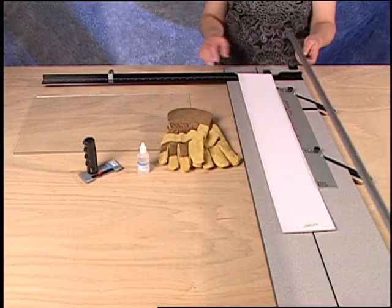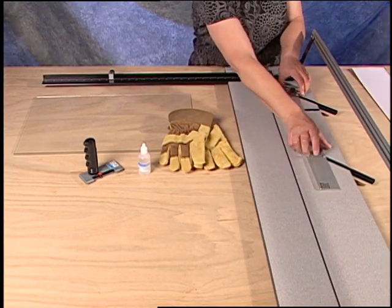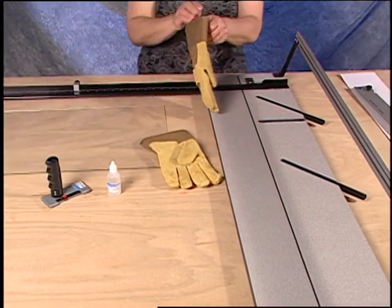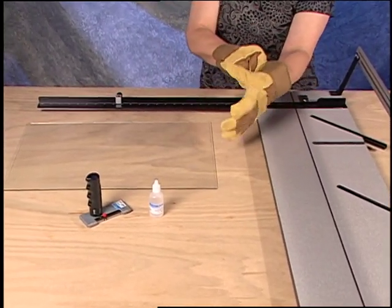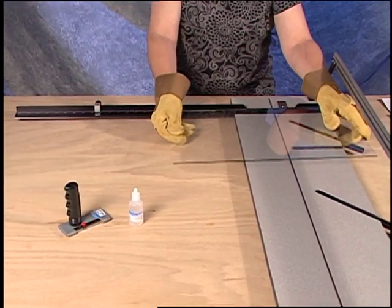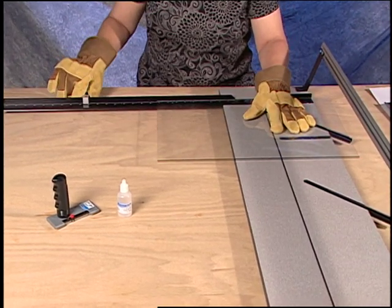To size glass using the glass cutter, first remove the slip sheet and the parallel mat guide. Always use gloves when handling glass. Insert the glass to be sized into the machine, placing the edge of the glass along the squaring arm number that the glass is to be cut to.